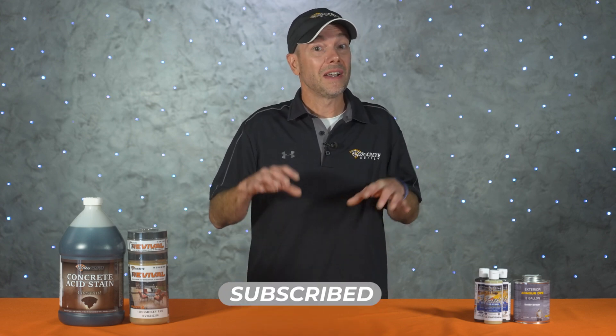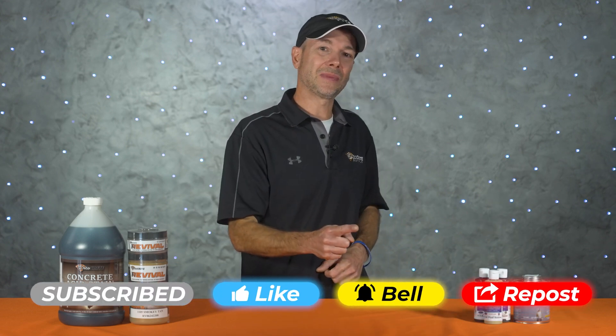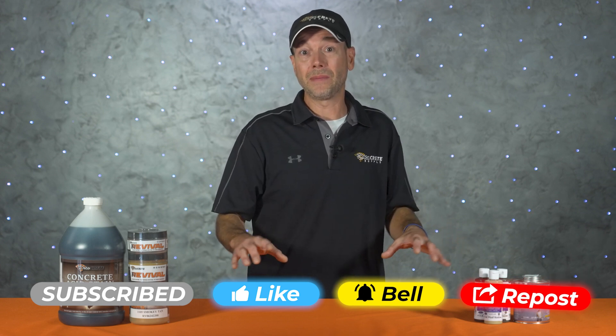That's pretty much it for today's show. Please leave us a comment if we missed anything or if you have any questions about staining concrete. If you enjoy these videos, hit that like and subscribe button, and if you're already subscribed don't forget the bell icon so you don't miss any upcoming videos. From all of us here at DécoCrete TV, thanks for watching and we'll see you next time.